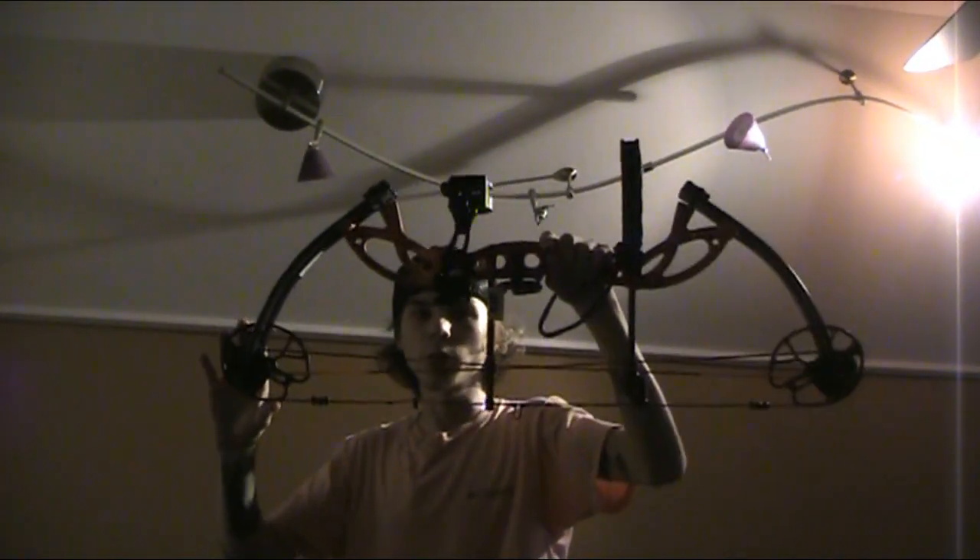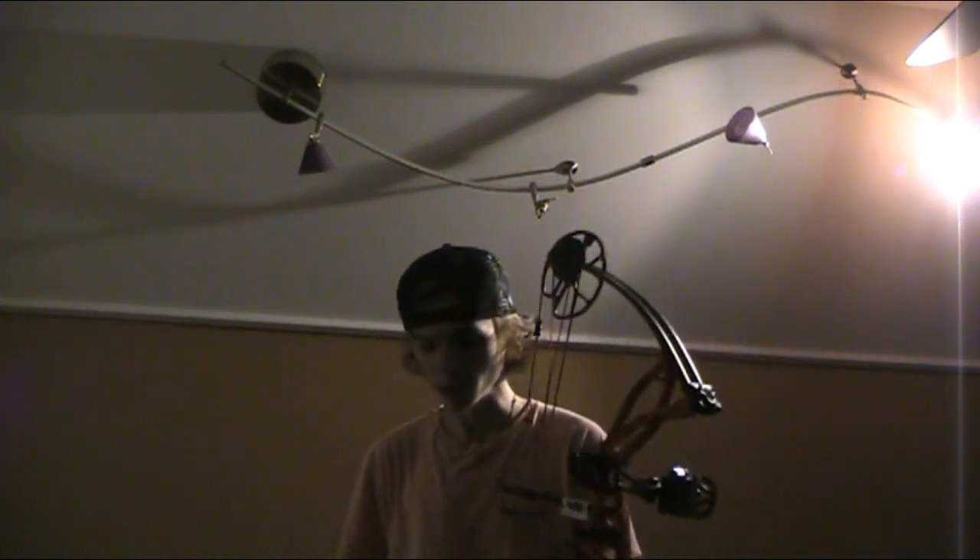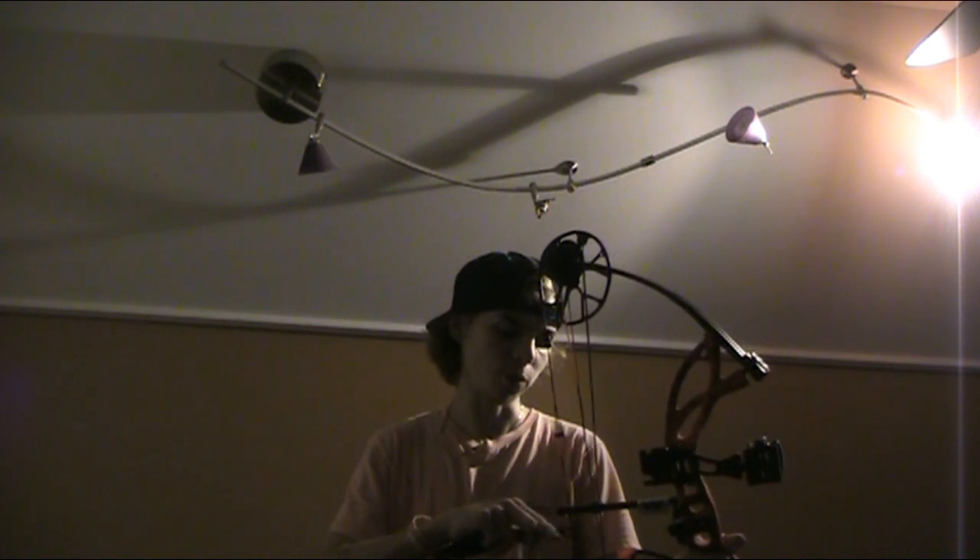Alright, here's my bow — it's a Bear Cruiser G2. I absolutely love it. Right now I have it set at a 55 pound draw weight because that's what's comfortable for me to be able to sit down and draw back. Most people don't think about the situation where you might be sitting down to pull your bow back — that takes more strength. I noticed when I was up at 60 pounds and sitting down I was really struggling, so I lowered it to 55 to be comfortable in a ground blind.